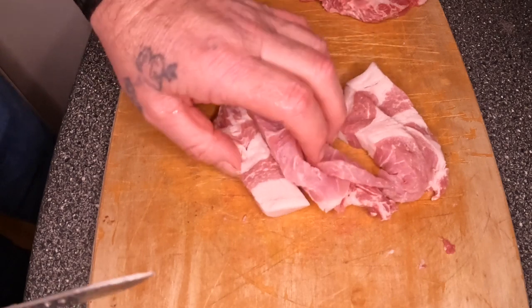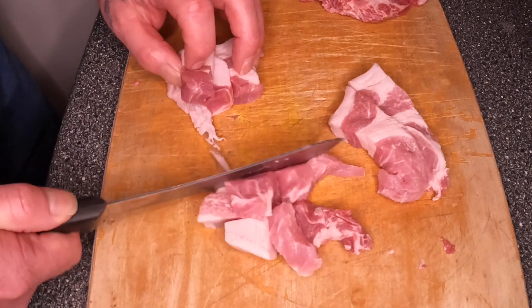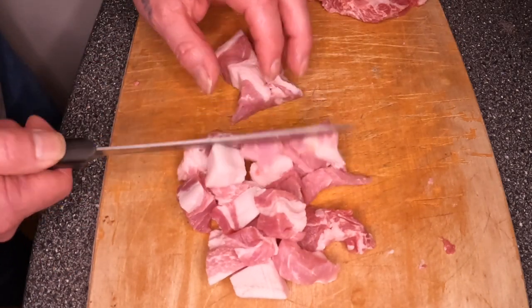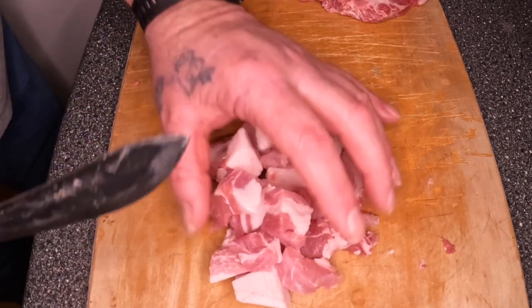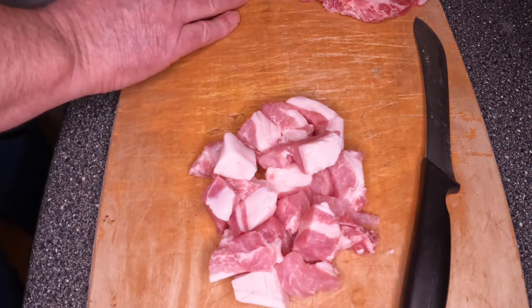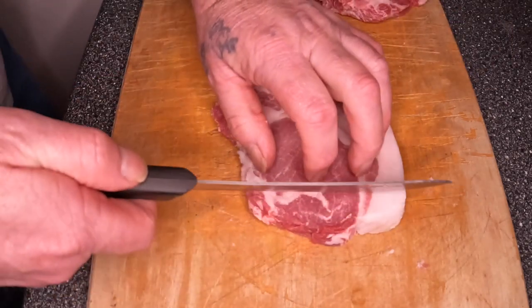Right, what I'm going to do here is chop this up into bite-size chunks basically, and then stick it in my trusty wok and see what happens. This is probably one of the best pans I've ever bought in my life. So let's do this, let's get this done.